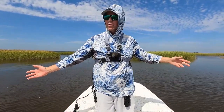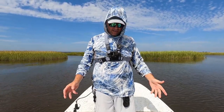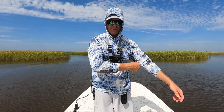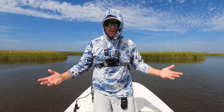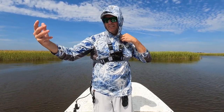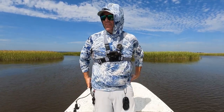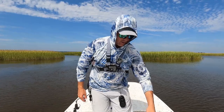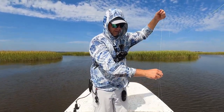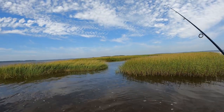We changed spots. The spot we were in we were actually doing pretty good catching fish, but unfortunately the little black flies came out and they were just murdering Lincoln, so we had to get out of there. I'm just sticking with the same type of spots — staying out here near the sound, near some sandbars, near cleaner water — and I'm going to continue throwing that tandem rig and see if we can grab a couple more flounder.